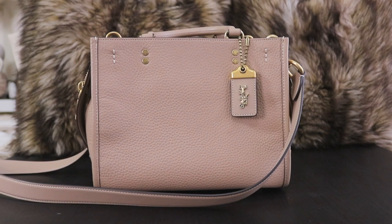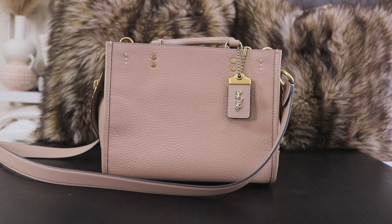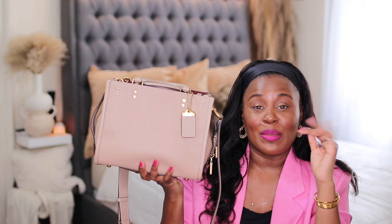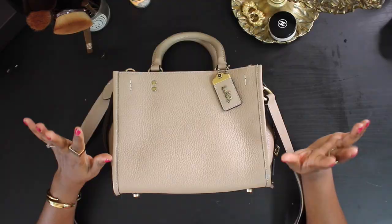The first purse I got is the Coach Rogue 25 in taupe. If you saw that vlog, you saw I was looking at this color — it was between the taupe and another pink color I was trying to decide between. I loved that pink color, but I don't think I would have gotten enough wear out of it. This taupe color can be worn with so much; it's a neutral and it's perfect for spring and summer.